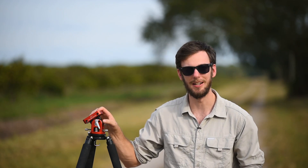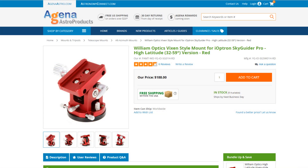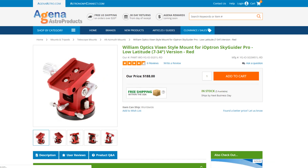First, I want to thank AgenaAstro.com — they were kind enough to send me out this particular review unit. This is the high latitude version, but you can also get it in a low latitude version. The high latitude version is good from about 60 degrees to 30 degrees, while the low latitude is designed for about 7 to 34 degrees.